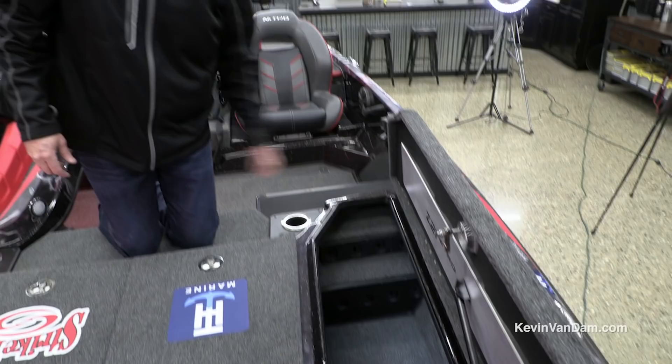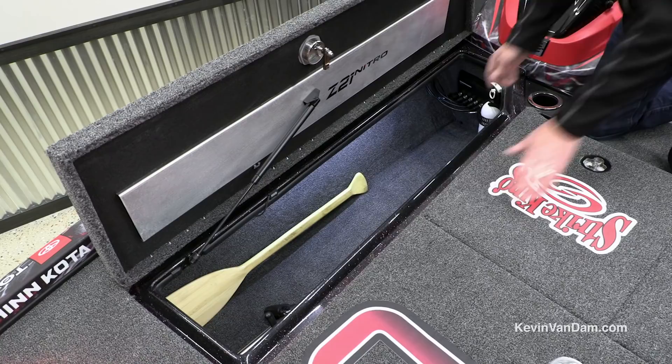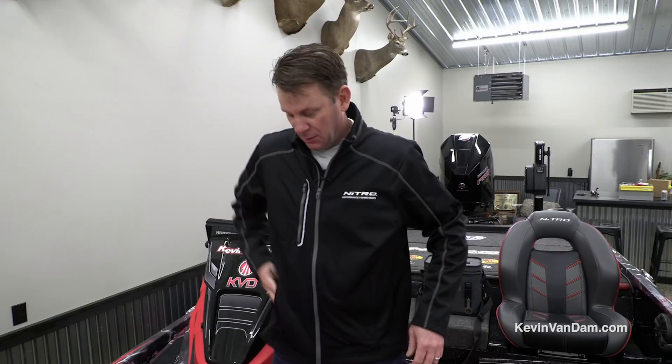Rod storage is really critical and the Z21 has a bunch of it. It's got two steps with rod tubes right in there, tubes up front — all carpeted to protect the rods. On the other side there's a big open storage area with spots for running lights, seat pedestals, and even a paddle. I also have a TH Marine locker bar — a great addition since I'm on the road a lot. It's a visual deterrent that keeps these compartments locked.